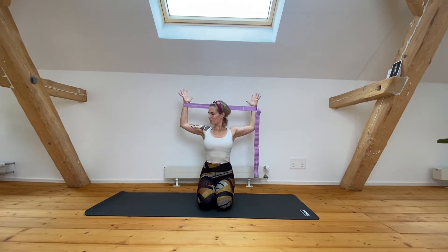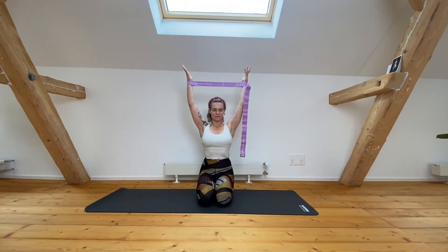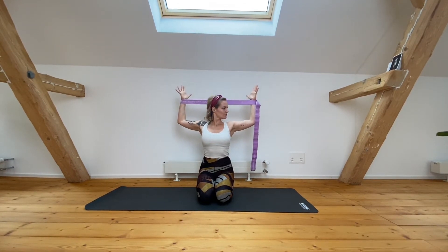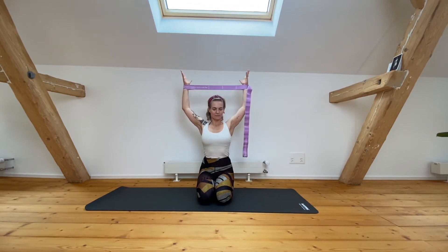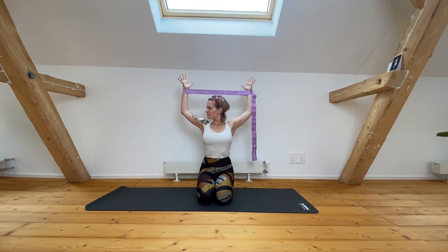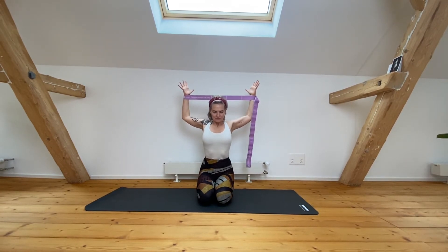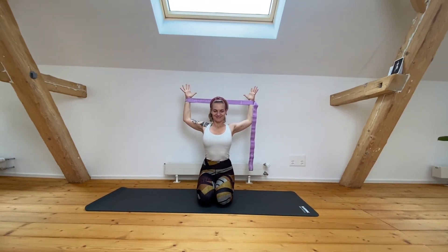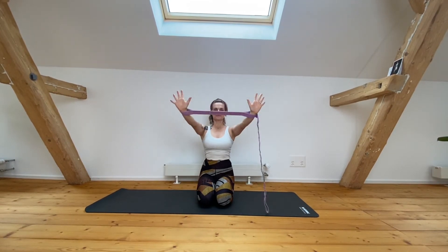As you exhale, keep your core engaged as you take your arms down into cactus position. I'm already adding, as I exhale, a little twist — rotation of the cervical spine — just to mobilize the nerves, the neuromobility around the area of the upper arms. Then we go into the static stretch, just moving the arms back as you open your chest and keep that engagement along the strap.